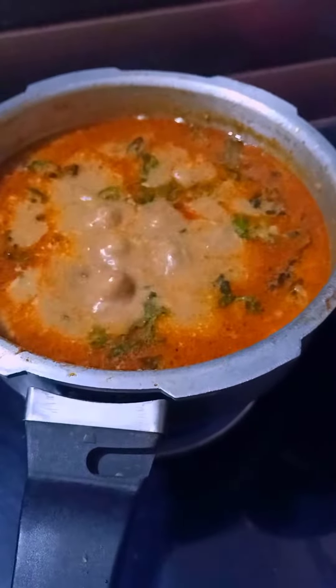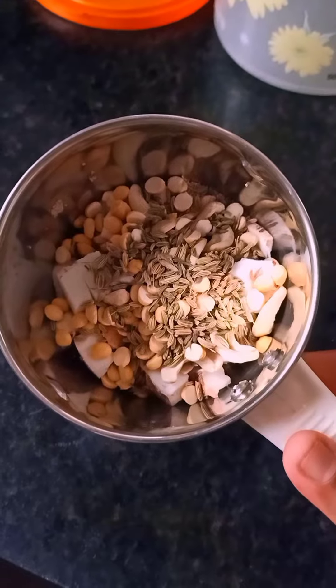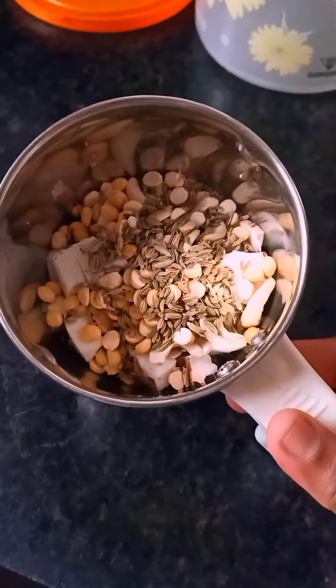Hello everyone! Chicken with the Idiapam! Idiapam with the Idiapam. Let's get some food. We'll add about 2 ingredients.